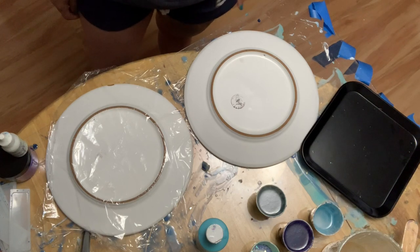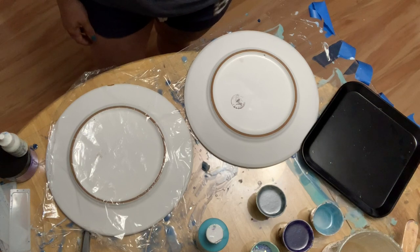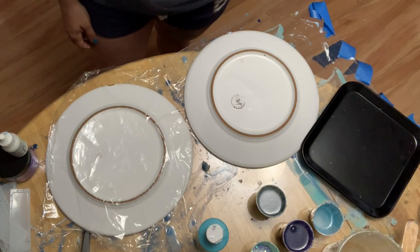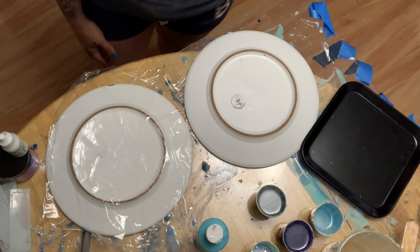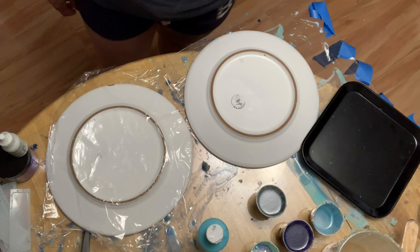Hey everyone, today I'm going to be showing you a new technique I've been working on. I actually learned it from Sue Finley — I found her on YouTube if you want to check her out. I'm going to be creating vases out of resin and I'm going to show you a little bit of the process that goes behind that.